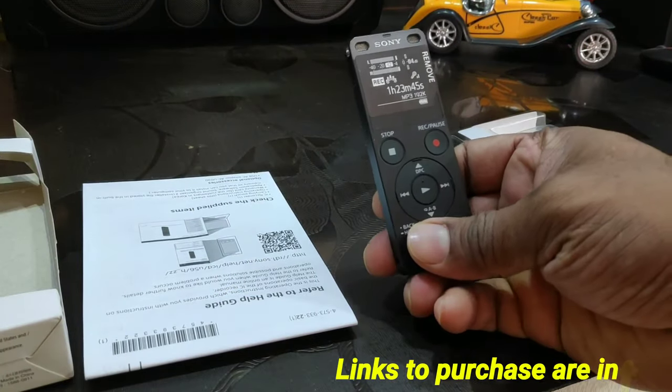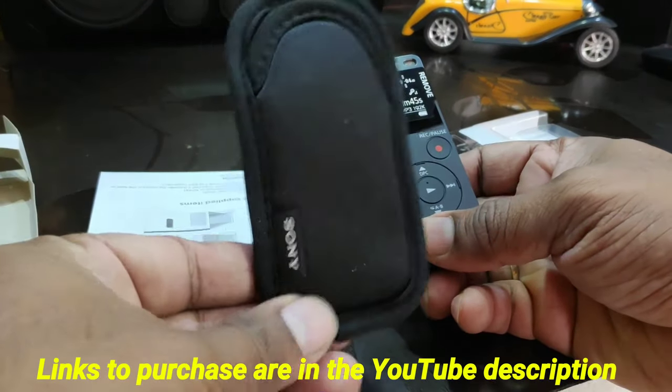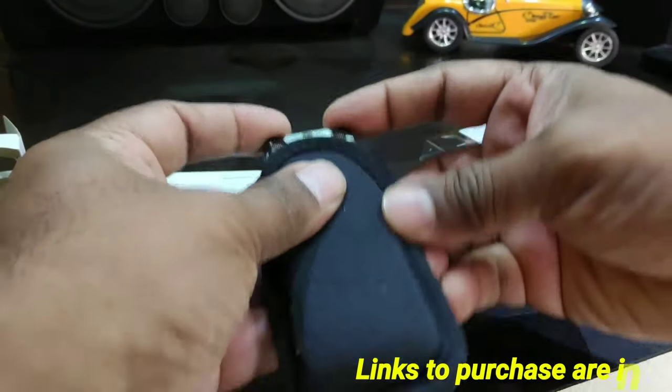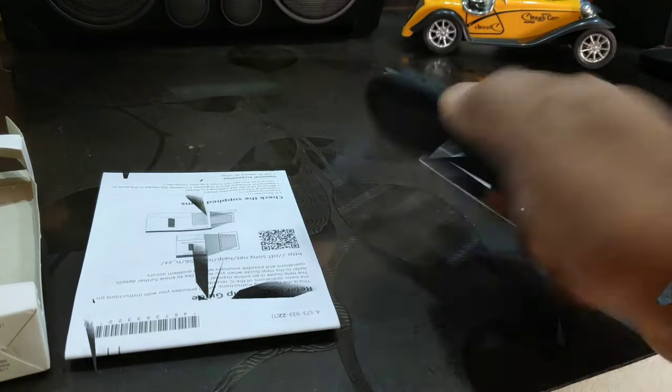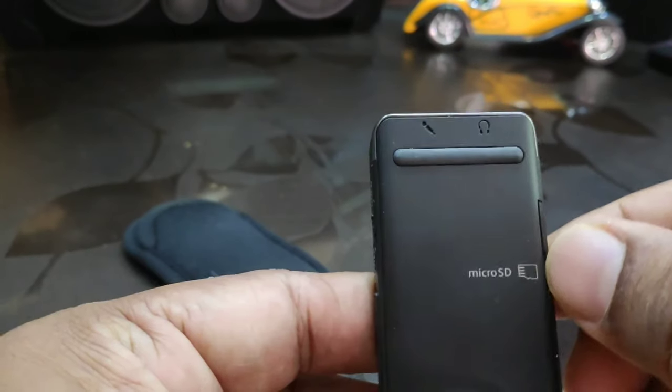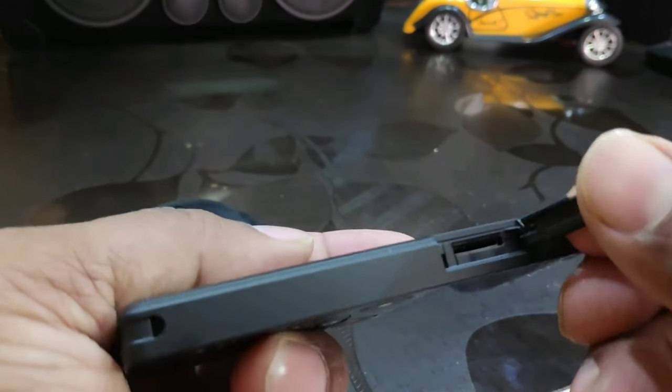As soon as you open the pack you get to see the digital voice recorder along with a pouch which has a snug fit, and also the necessary warranty and specification documents. A couple of standard features of the recorder is that it records in MP3 and LPCM format with high sensitivity, and it comes with five microphones.